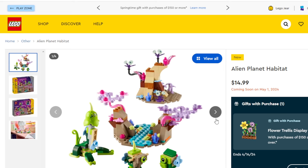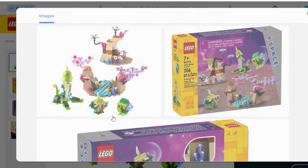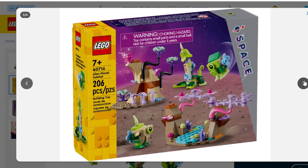This one is called the Alien Planet Habitat. The difference here is you've only got three aliens, but you have a lot more terrain to go around, which I kind of like. There's a lot of foliage going on. You've got those ice cream pieces being used in the plants, and more crystals — looks like three of those crystals in this one — and some of those funny looking alien creatures. No minifigure in this one though, but this one is also priced at $15. 206 pieces in this one, so more pieces.